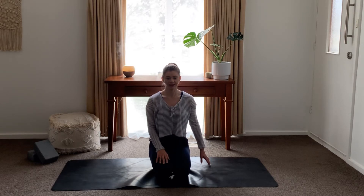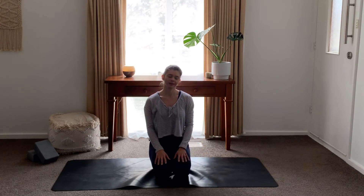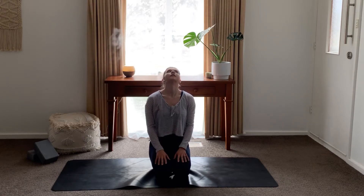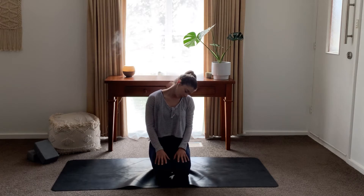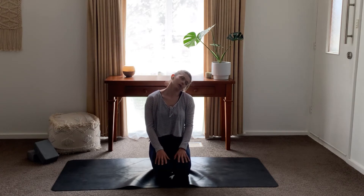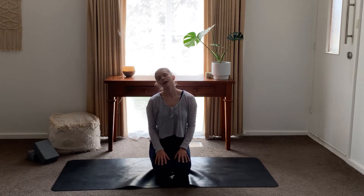Walking those fingertips back, head back up. We're just going to do some neck circles. Dropping the ear to the left, rolling the chin down to your chest, ear to the right, and rolling up. Left ear to the shoulder, chin down, right ear to the shoulder. And we'll go the other way — chin to the chest. Then we'll just pause here, slowly bringing your head back up.